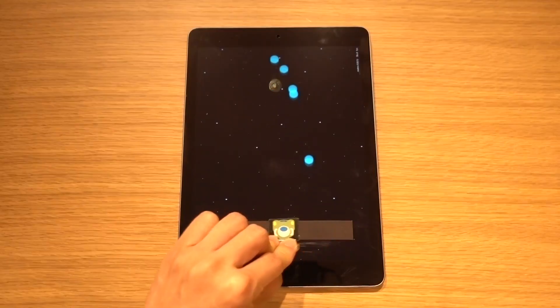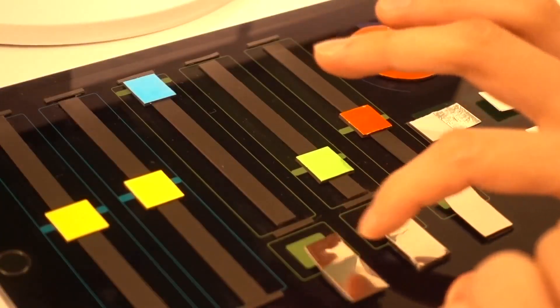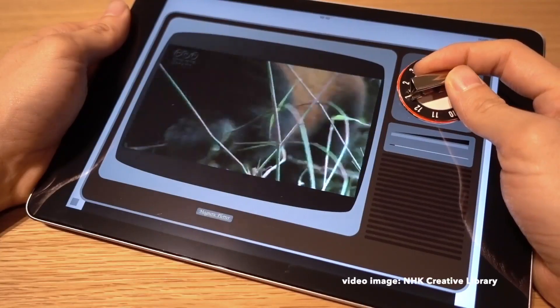We demonstrated a wide variety of interfaces such as buttons, sliders, switches, and dials.